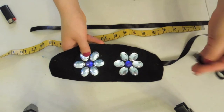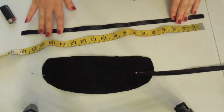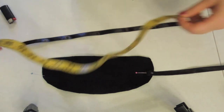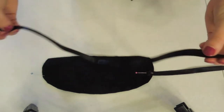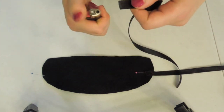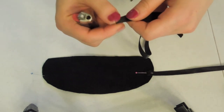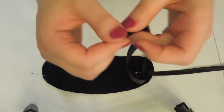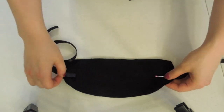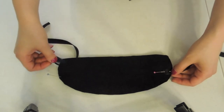Now you want to get the ribbon. I've already pinned on one side and this ribbon is about eighteen inches long. Because it frays, you need to flame the ends. So the ribbon I'm going to place down here. You want to try on the mask and feel how it fits you and where you need the ribbon — you might need it lower or higher.